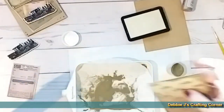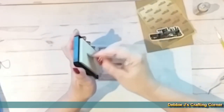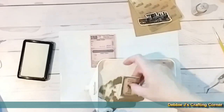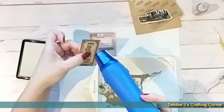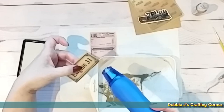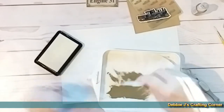So we just add some embossing ink on the edges, dip that in the gold embossing powder. I wasn't sure if I could get all four edges done before it dried too much, but looks like it's good. Then I hit that with my heat gun. Next we're going to go with this train stub — tap it off.